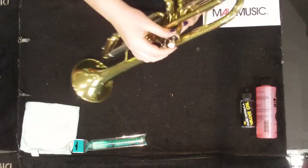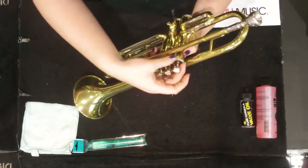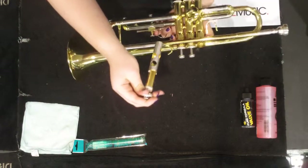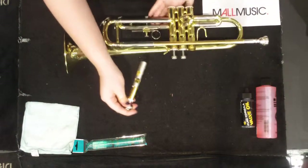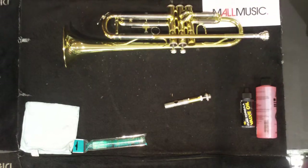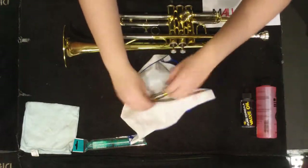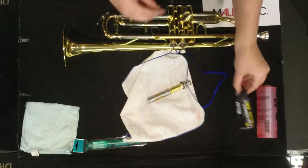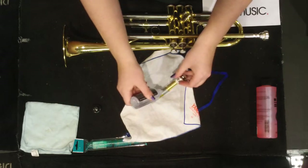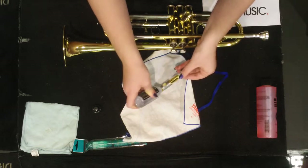When valve oiling your valves, do one valve at a time. Unscrew the bottom and lift it out. You'll want to use an old cloth just in case there's any spillage. Then, using your valve oil, spread valve oil all around the bottom part of your valve.